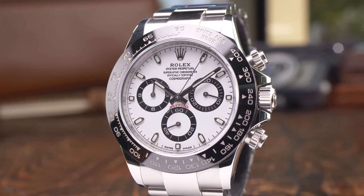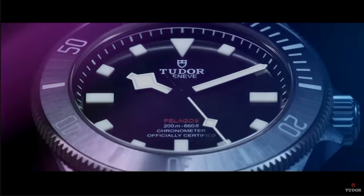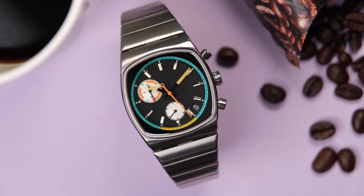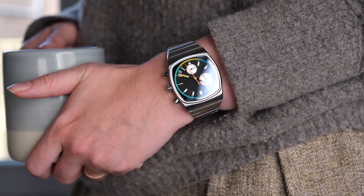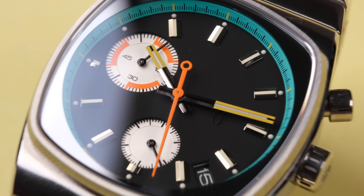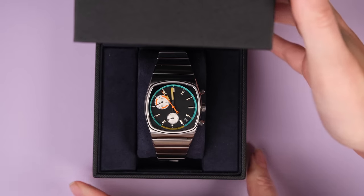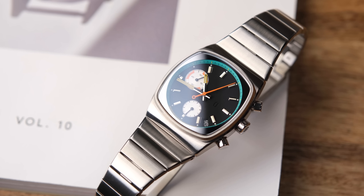Some watches you review because they are hype, some you review for the clicks, and some you review just because you love them and they bring you joy. This is one of those watches that just makes me happy and I need to talk about it. Today we have the Brew Metric Retro, the chronograph I didn't know I needed in my life. Here's everything you need to know about this watch.